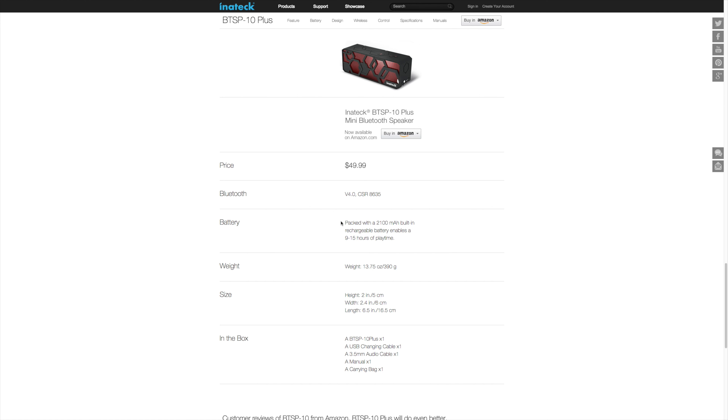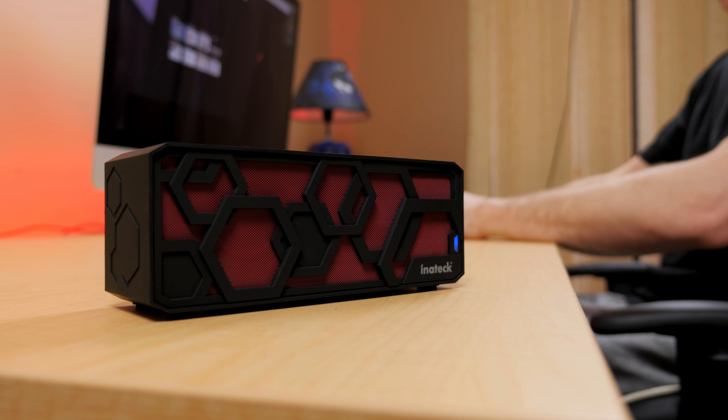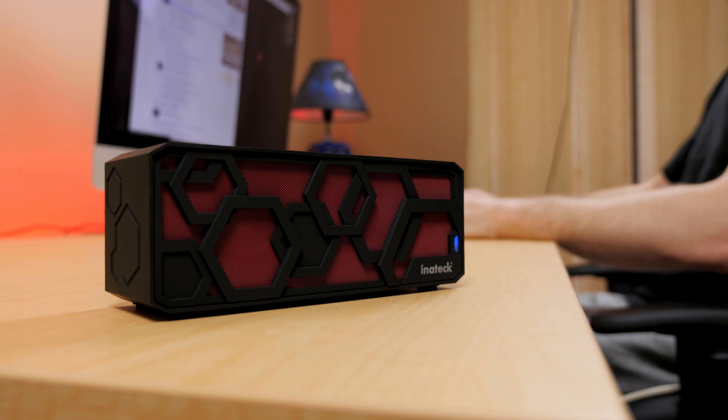If you're worried about battery life, don't be. It packs either a 2,000 or 2,100 mAh battery — I say either because it says 2,100 on their site but 2,000 on Amazon. Initech claims it'll last anywhere between 9 to 15 hours, and in my testing, playing this at max volume each time, I believe I was able to reach the claimed 9 hours or thereabouts, which is pretty darn good considering the size and weight, coming in at only 390 grams.